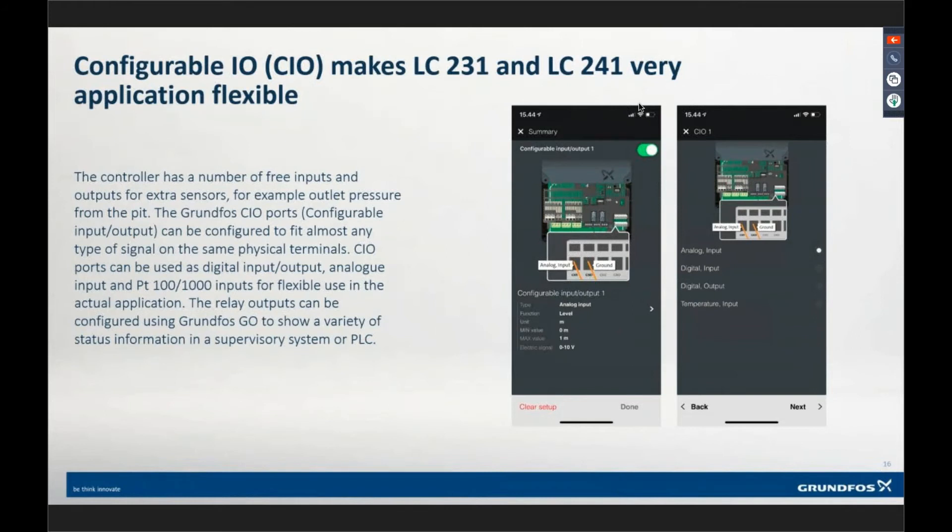On both products, we have what's called a configurable I/O — a CIO. It's something we started doing on a lot of our products. By default, it comes set up as an analog input. But it could also be a digital input, an input to monitor a PT100 or PT1000 thermal bearing resistance sensor, or a digital output. Depending on how you set it up, you can configure it for all four of those functions from one input.